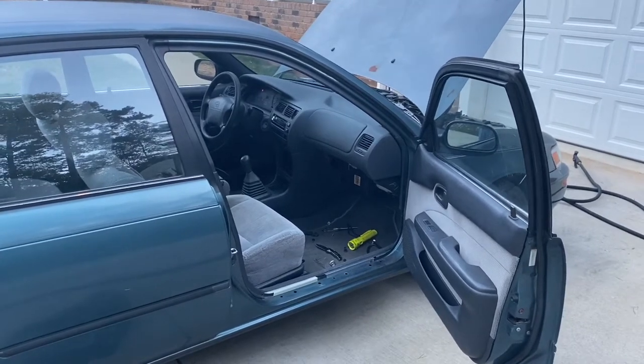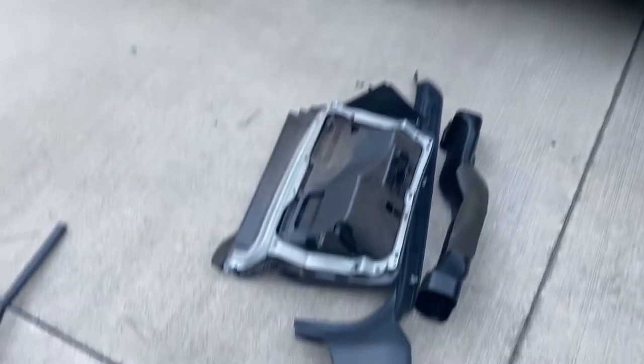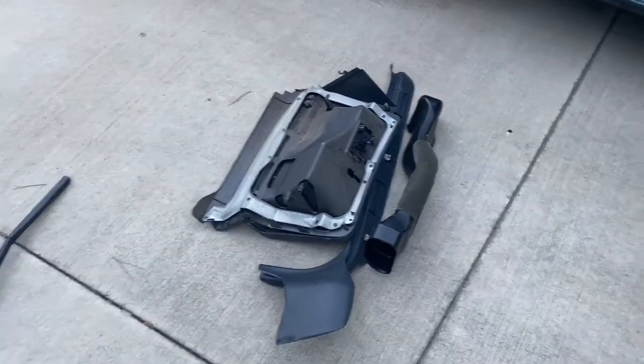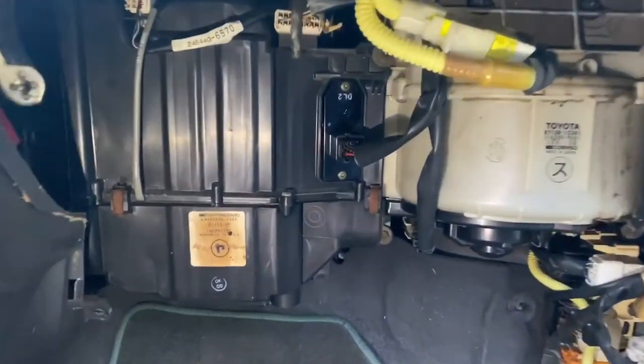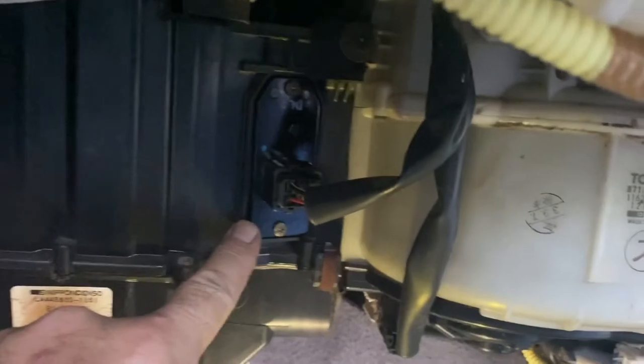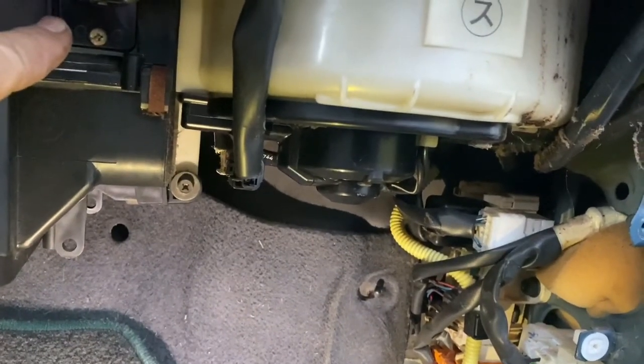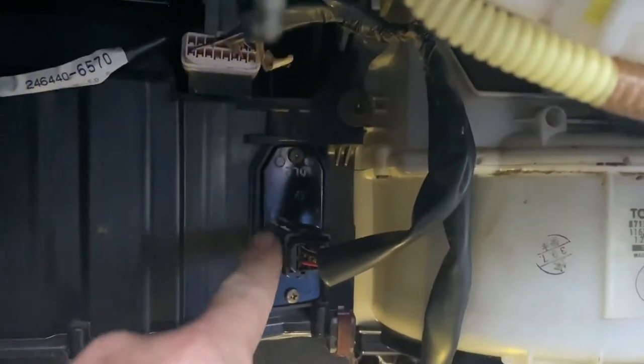I decided to make this video because I couldn't find a good one on exactly how to do this. As you can see, I've got the glove box structure removed and part of the AC duct. Looking under the dash here, this is where the glove box was. Right here is your AC blower resistor for the blower fan. If your blower fan is not working on all the speeds, you'll need to change this resistor.